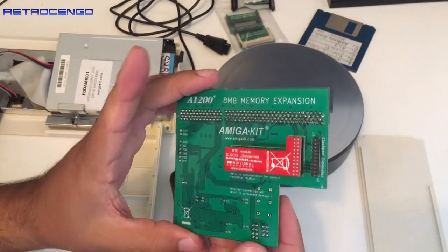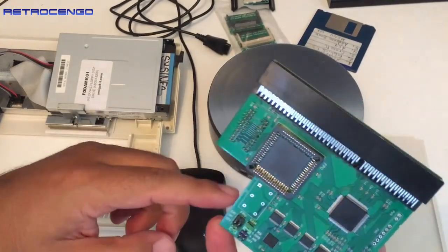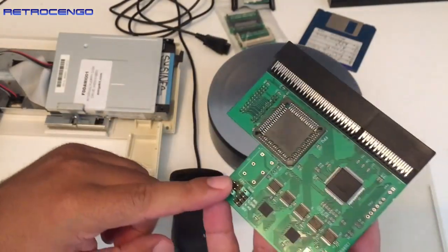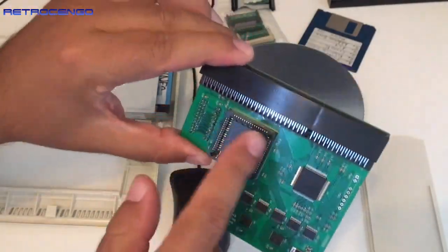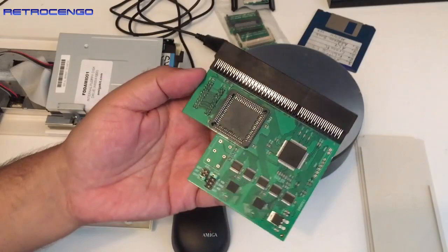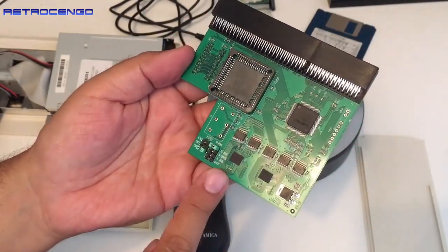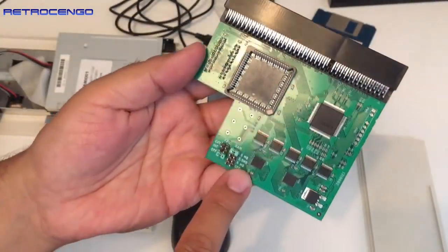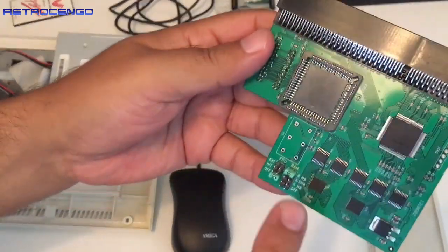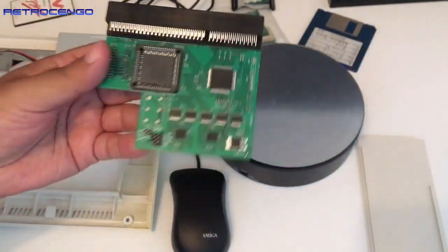There are jumpers on the card - you can set them for FPU external speed, internal speed, or off. No jumpers and no FPU are included, and they're not really needed - I have compatibility issues with games when I install FPUs so I don't use them. You can also remove some of the fast RAM and install only four megabytes, maybe for compatibility with the PCMCIA socket. You can configure it at four megabyte, 5.5, or the full 8 megabytes of RAM.